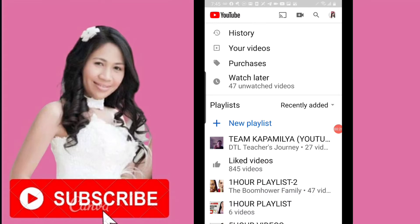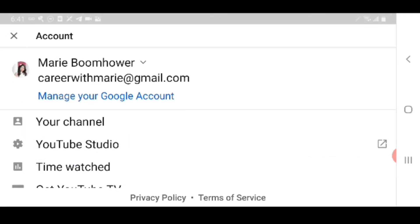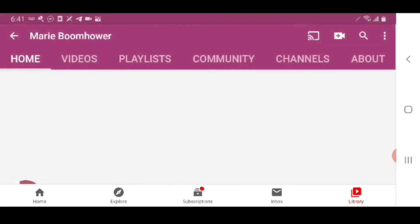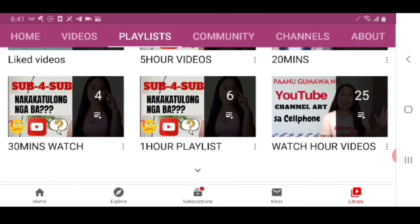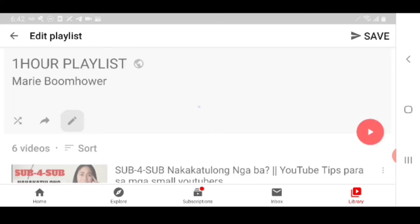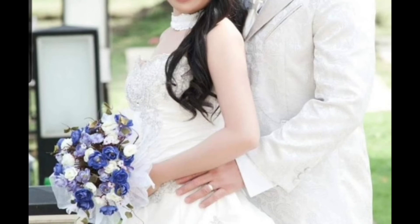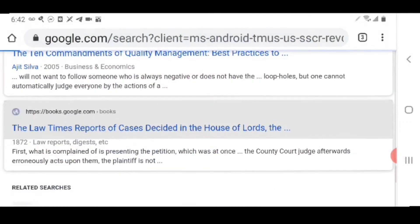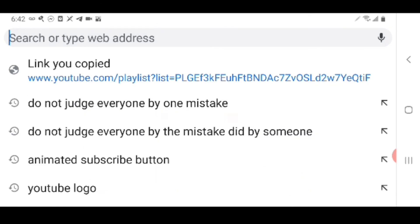Next I'm going to show you how you can save a playlist from your own channel to your Watch Later. We're going to go to my YouTube channel and copy the link from my playlist. Let me go ahead and copy the link, then we're going to paste that into Google Chrome.